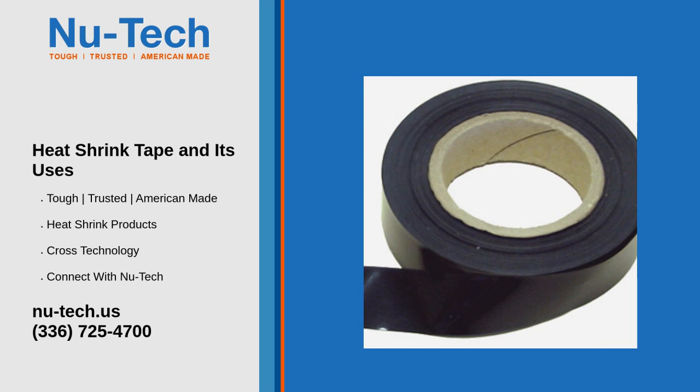Marine applications: in marine settings, heat shrink tape helps protect electrical connections from water ingress and salt, which can lead to corrosion and malfunction.